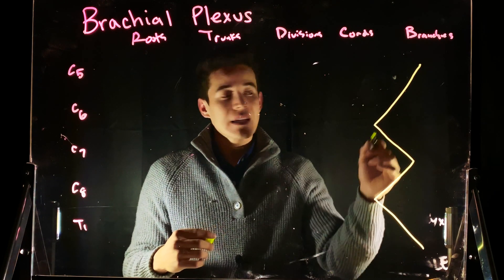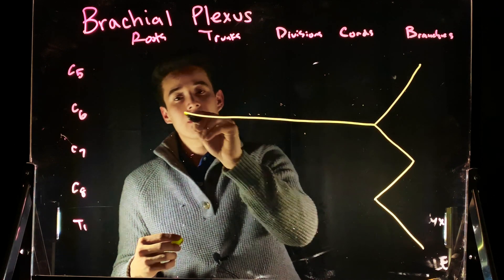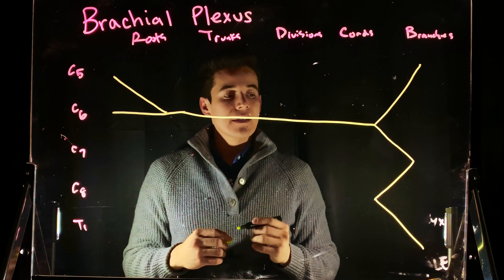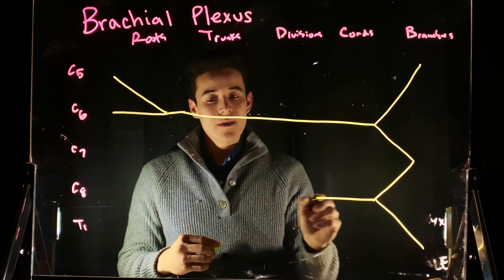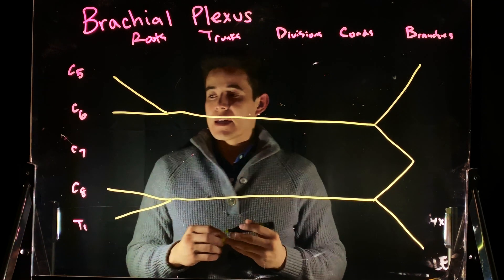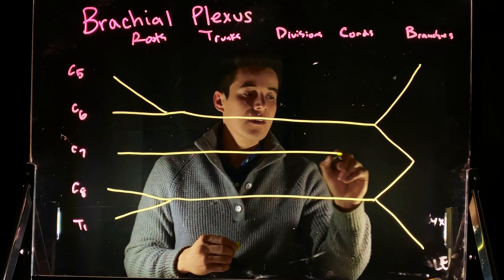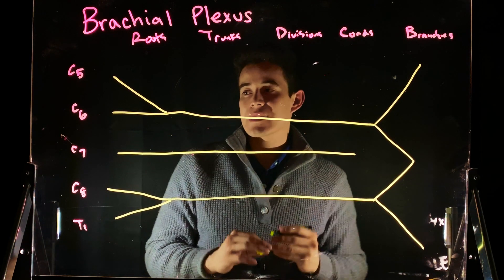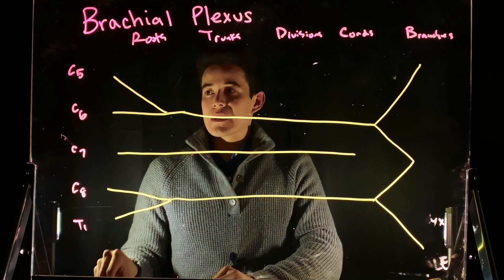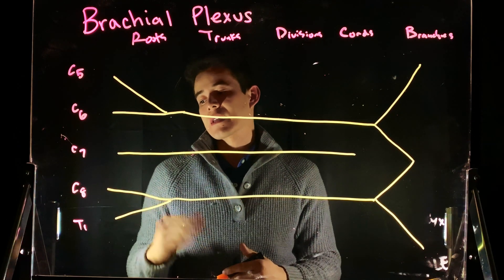So we're going to draw our M. Next we're going to want to draw a Y, then another Y. From C7, we're going to want to draw another Y as well. This is just to orient ourselves. Now let's go ahead and start by looking at C5, C6, C7, C8, and T1.